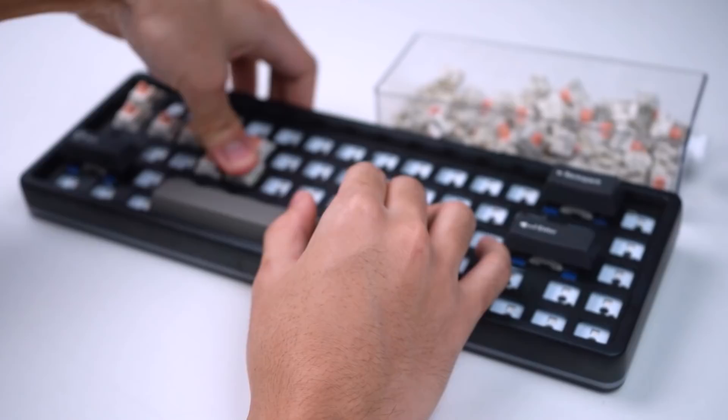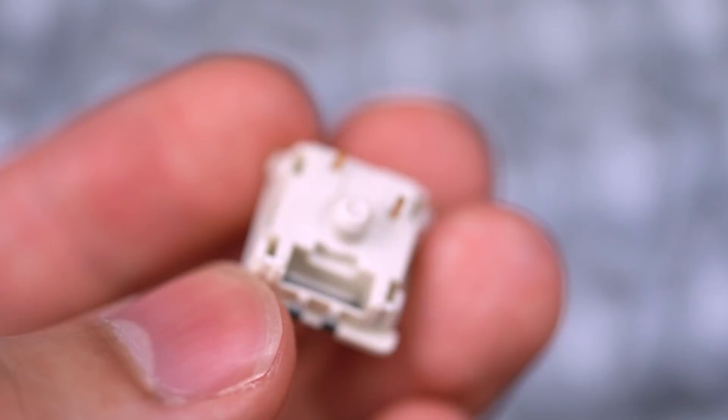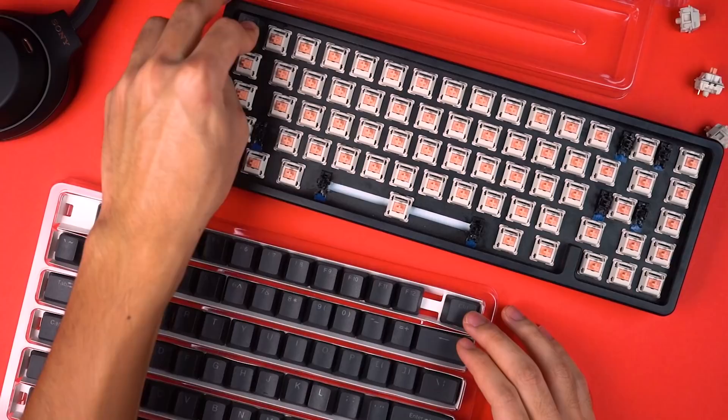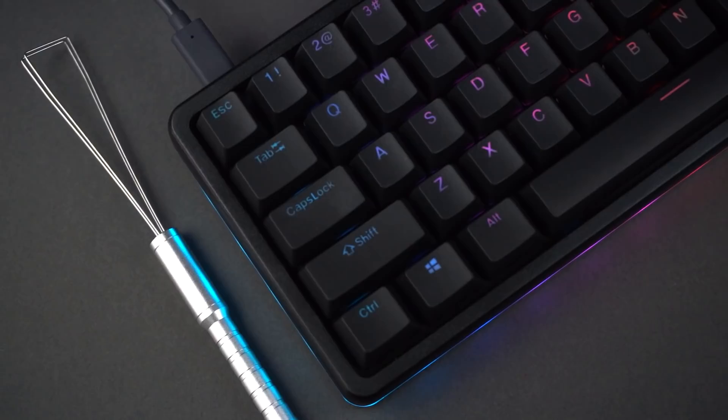Now we can start adding switches. I'm going to be using Drop Holy Pandas to make this a 100% Drop build. These are lubed with Krytox 203G0 and filmed with DeskKey's switch films. The best part is they come with only three pins, so I don't need to modify them for this build. For keycaps, I'm using the Black Drop Skylight keycaps — these are PBT Shine-Through keycaps and they're pretty nice. They're not GMK-level quality but they fit really nicely with the minimal matte black aesthetic, and if you're a fan of RGB, the Shine-Through keycaps do a great job accentuating the lighting.